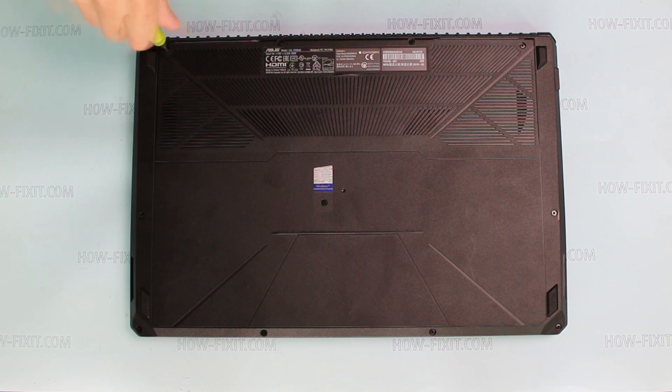To disassemble laptop ASUS FX504, you need to unscrew six screws on the bottom cover.